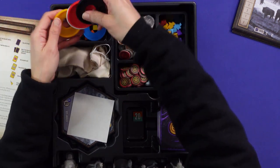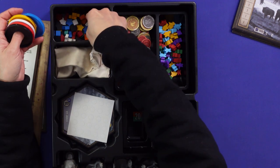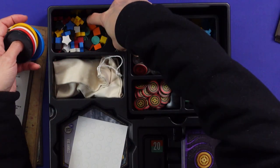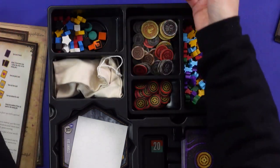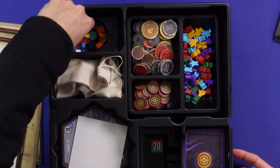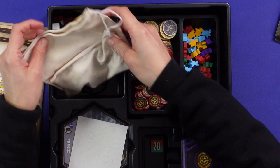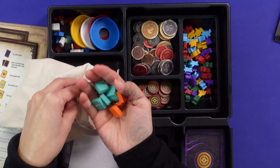This is the base for the minis — I'm not sure if it was meant to fit together like a little round thing. I thought it could but it couldn't. The suggestion is to put the mini base separately, and these are the player tokens, so I'll just leave them there for now.